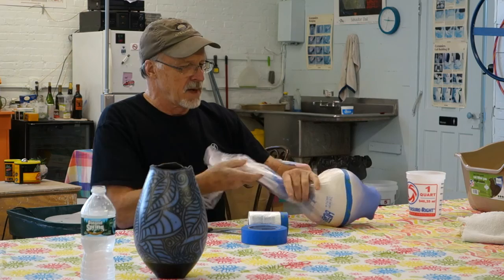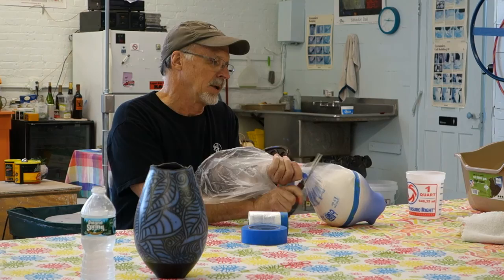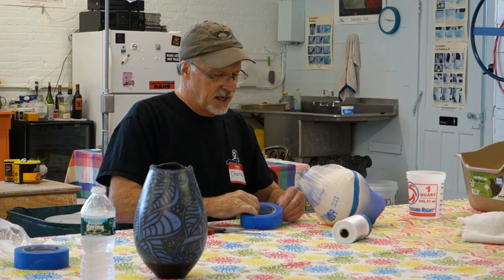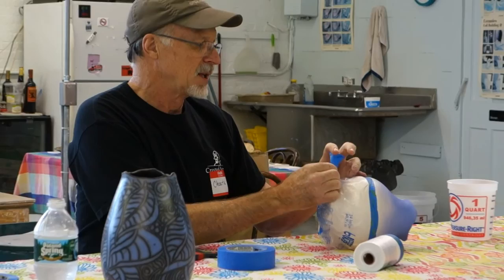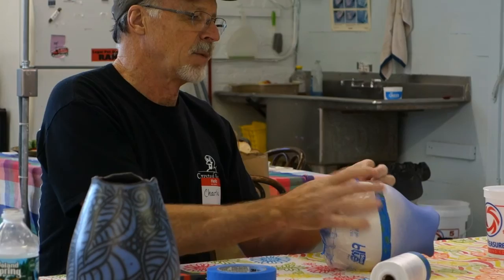On the bottom of the pot, I want to make sure that the glaze and/or the slip doesn't leak through, so I'll take some more tape and attach it on. One of the things I like to do while I'm doing this is set up a pull tab where I can find it, even if it gets covered up with slip and glaze. I double over the tape right there.